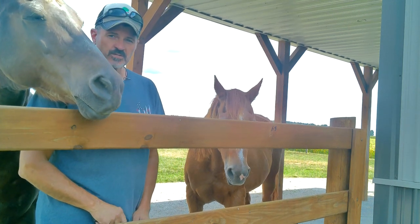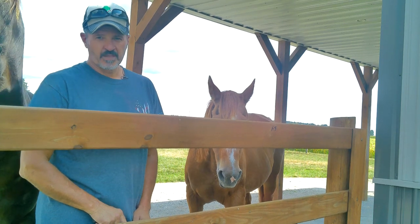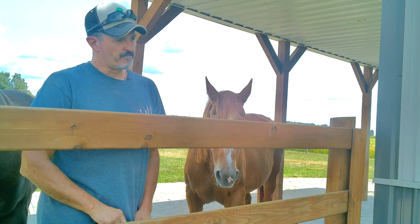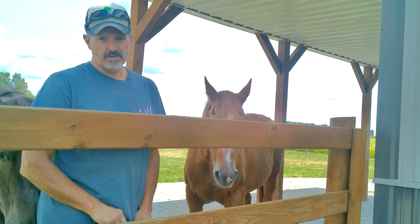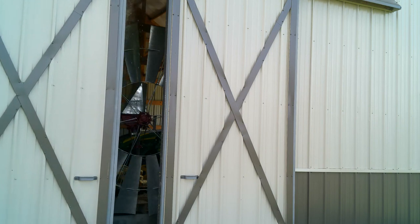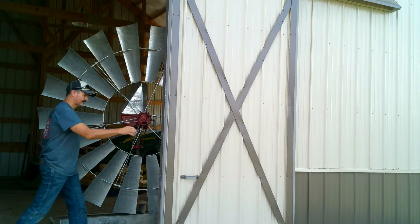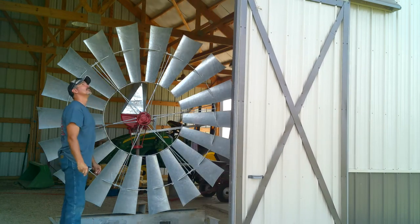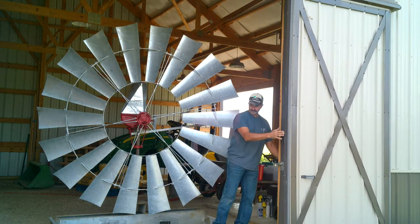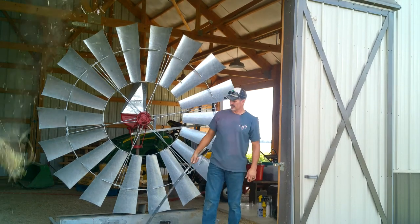I just wanted to show you the actual windmill itself — it's completed. The only thing we don't have is the tail vane, but we'll put that on when we get ready to set it on top of the tower. Minus the bird's nest — somebody needs to invent a screen for that.